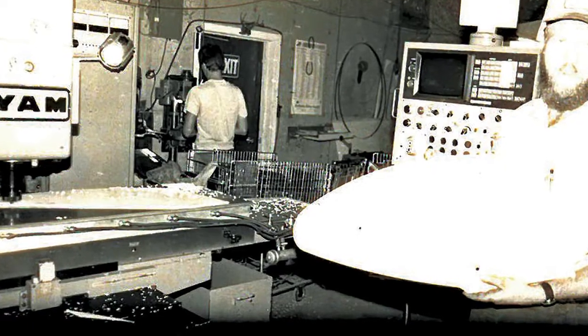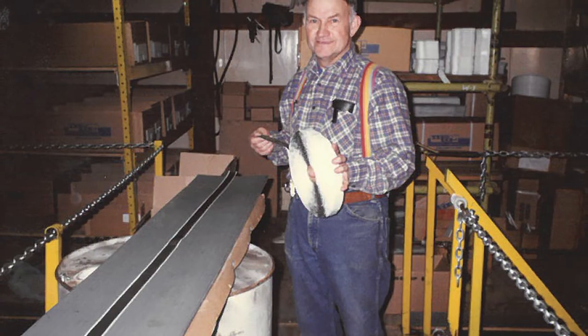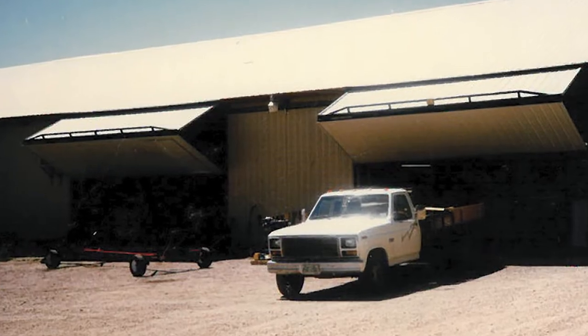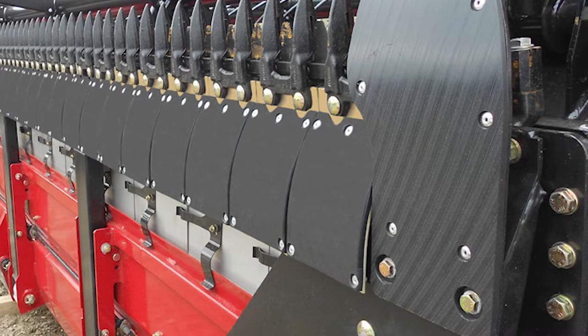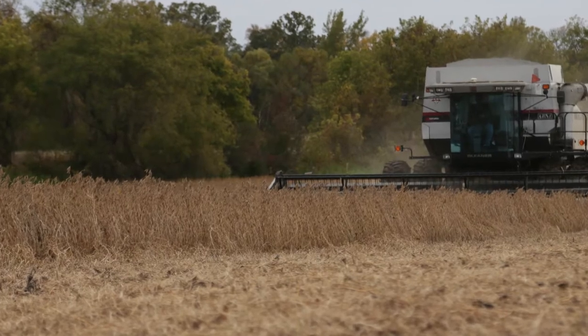Hey everybody, it's Eric with Maywest Manufacturing, and we are celebrating our 50th anniversary. How did it all begin? With skid shoes. Maywest Manufacturing has been manufacturing UHMW skid shoes since the 70s, when a farming couple, Mavis and Wesley Bruins, pioneered the application of poly to protect and extend the life of ag equipment and increase efficiencies.